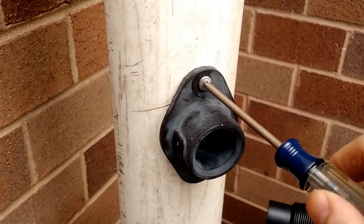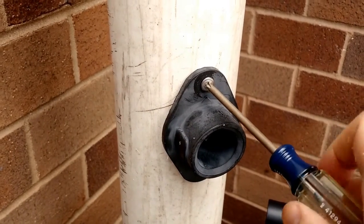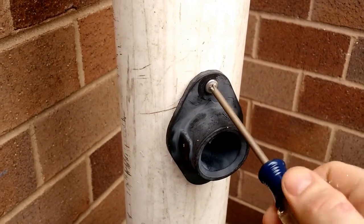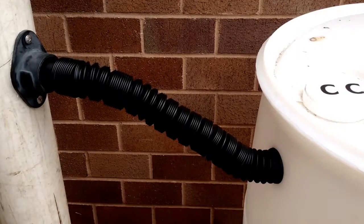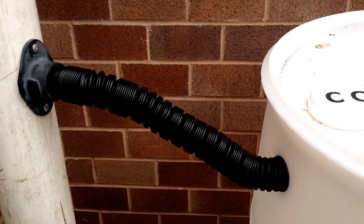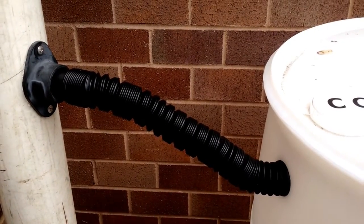Using your drill or a screwdriver, screw in the self-tapping screws into the flexible downspout connector. Firmly insert the flexible black plastic tube into the downspout connection.